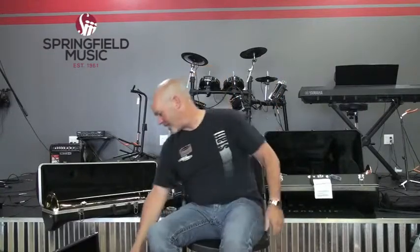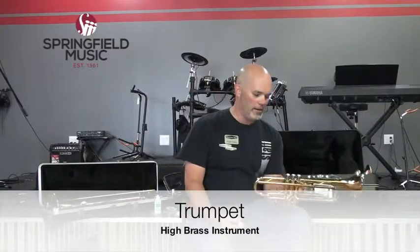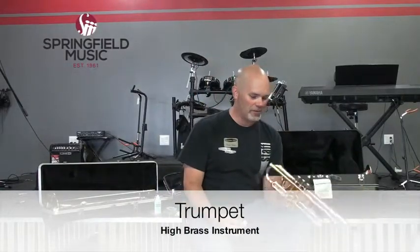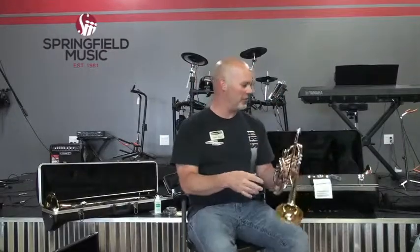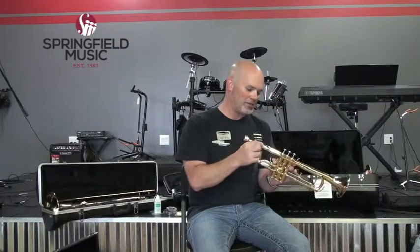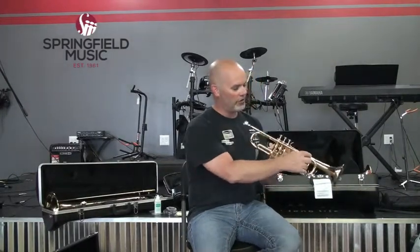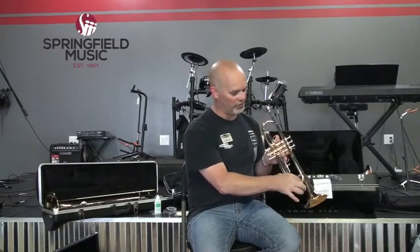Let's start with high brass. This is a trumpet — obviously a brass instrument. Going in the direction that air travels through the instrument: it starts with the mouthpiece, which is where you blow in. The part the mouthpiece attaches to is the mouthpiece receiver. Then it goes into the lead pipe, and this curve down here is the tuning slide, which is how you tune your instrument.